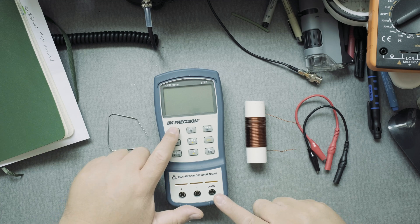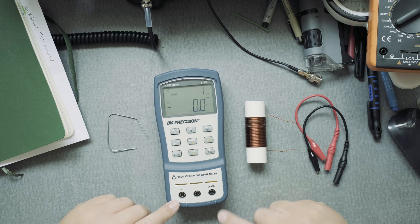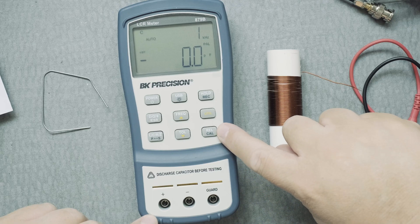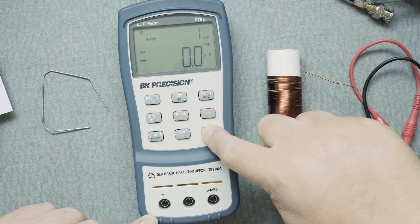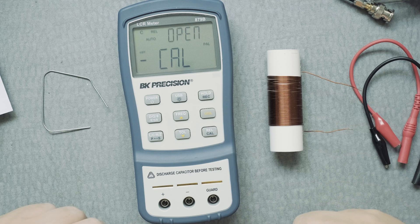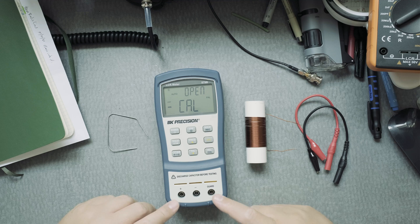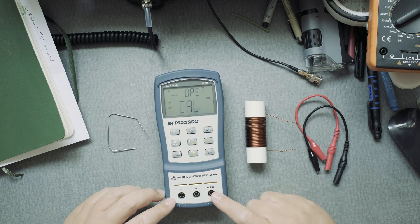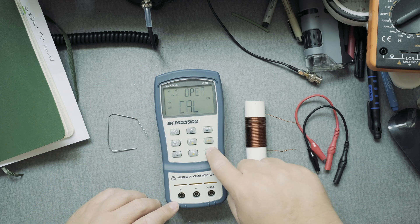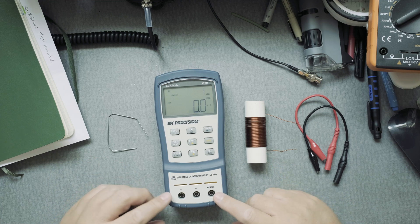The first thing you want to do is turn it on and calibrate it. Press and hold on the relative mode button — press and hold puts you in calibration mode because Cal is underneath that button in black. It says it wants to do a calibration for an open circuit and the REL is flashing, so we're ready. Press the relative mode button once and now it's set for an open circuit.